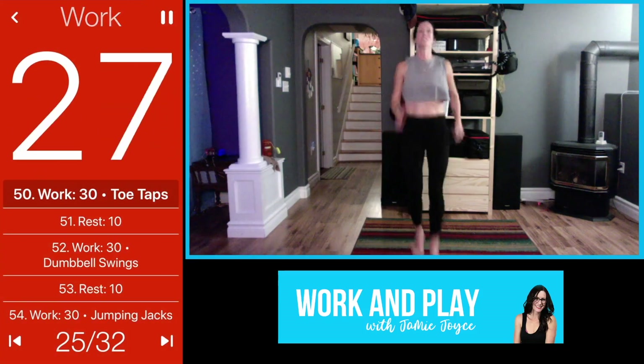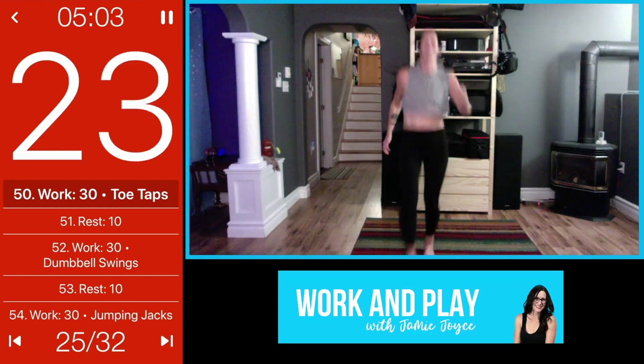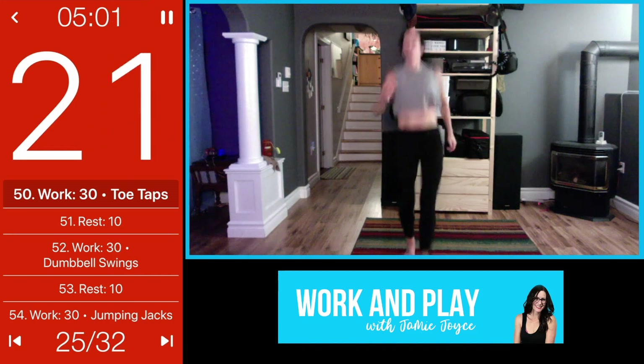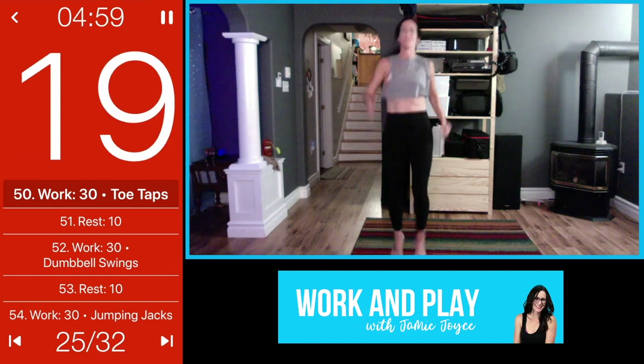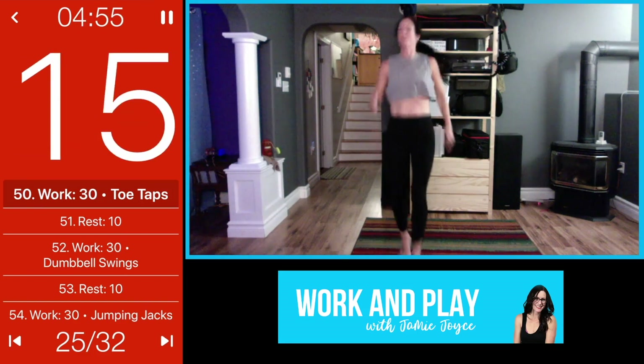Tap it out, fast as you can, you got it, breathe through it. This style is called Tabata — this is a true Tabata workout, which is another name for HIIT basically.